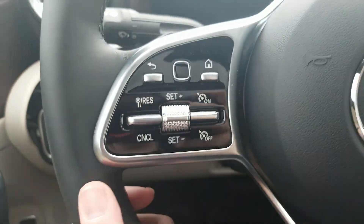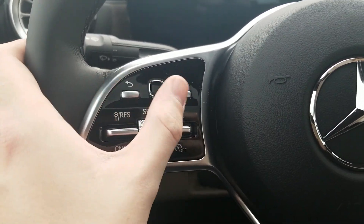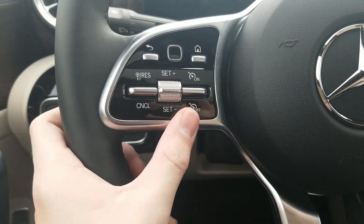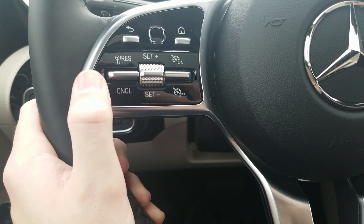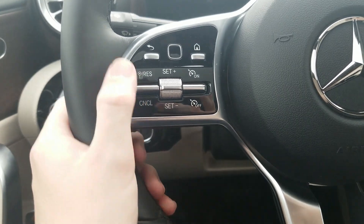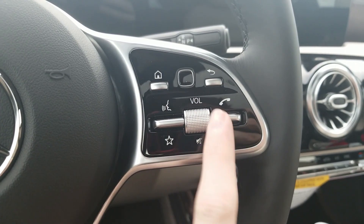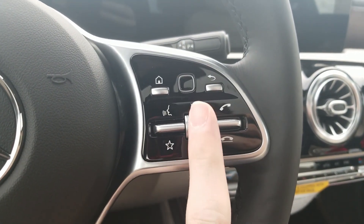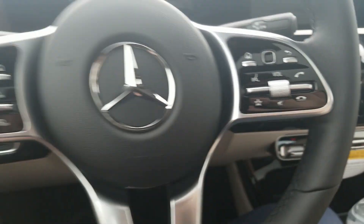On the left side we have piano black. We have a return button, a capacitive touch button you can go left, up, right, down, and click. The home button doubles as cruise control — on, off, set the speed, lower the speed, and this matches the speed the car reads from speed limit signs. On the right side, this controls the right screen: home, the same capacitive touch button, return, MB-UX, favorites, volume up and down, and you can press to mute, pick up a call, and end a call.